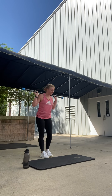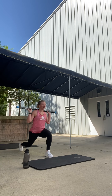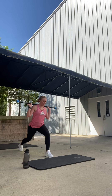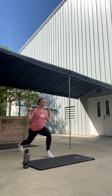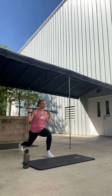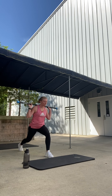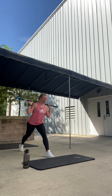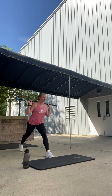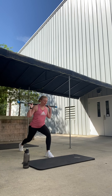Step left foot back, pulse it down. Pulse. Chest tall, eyes ahead. Nice. Keep it. Four, three, two. Two, one. And hold it down. Hold. Slow lunge. Down, down, down. Four more. Four, three. Perfect. Two, and one.